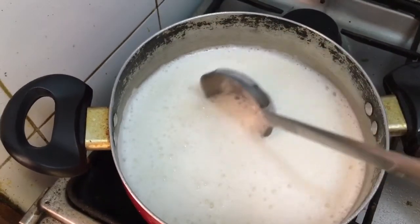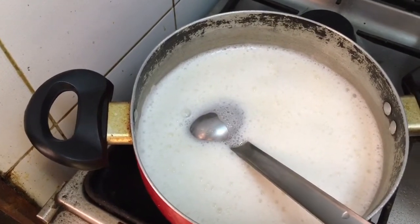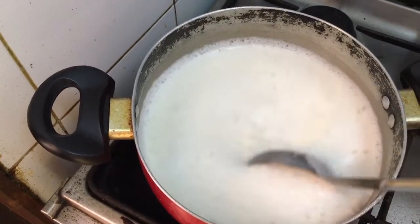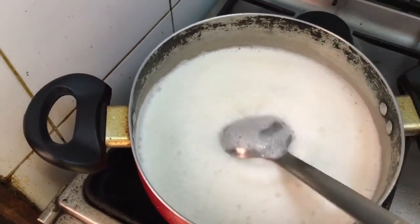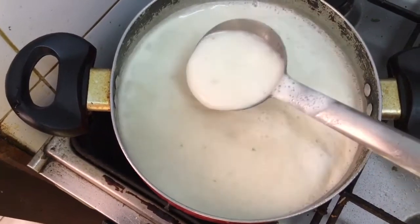The curd as well as the besan have a tendency to boil up very fast and they usually come out of the pan, so you're going to just keep on stirring it at intervals. After 5 to 7 minutes I will show you the consistency.